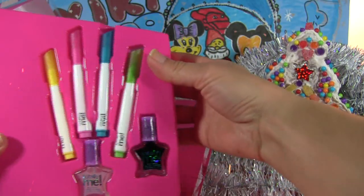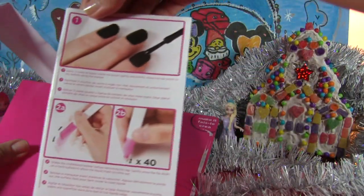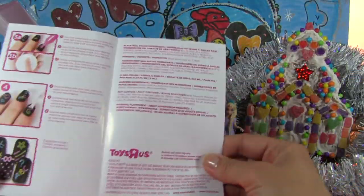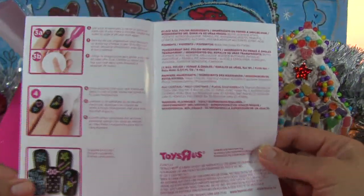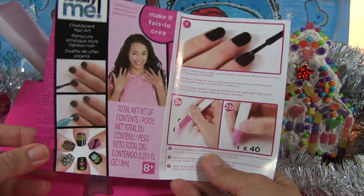Some nail polish and four nail markers, step-by-step instruction — oh, very cute nail design. We can use this one or we can come up with new ideas.